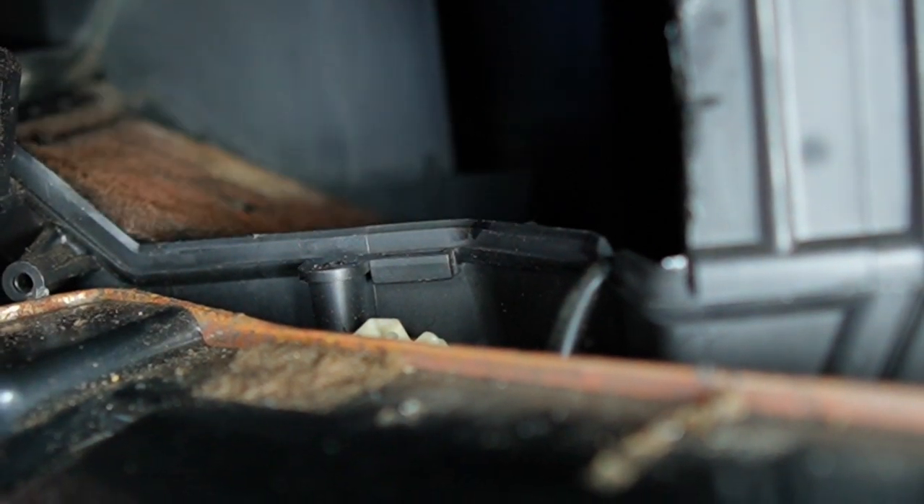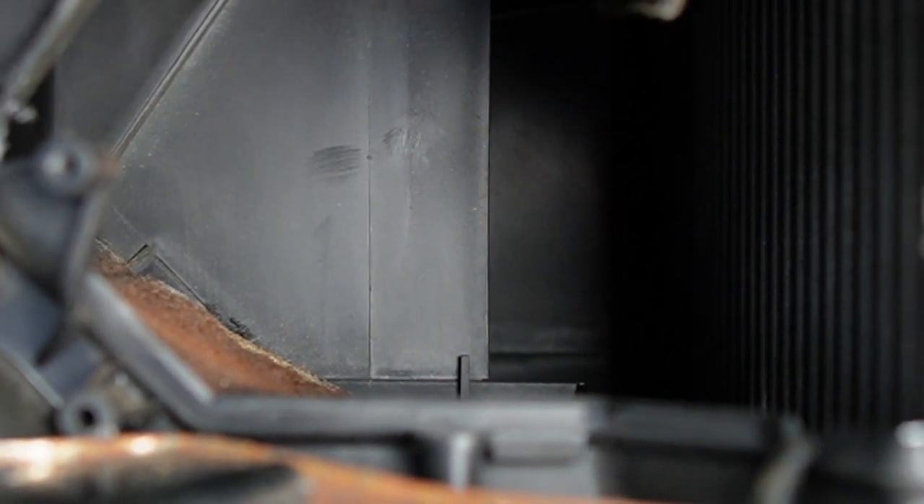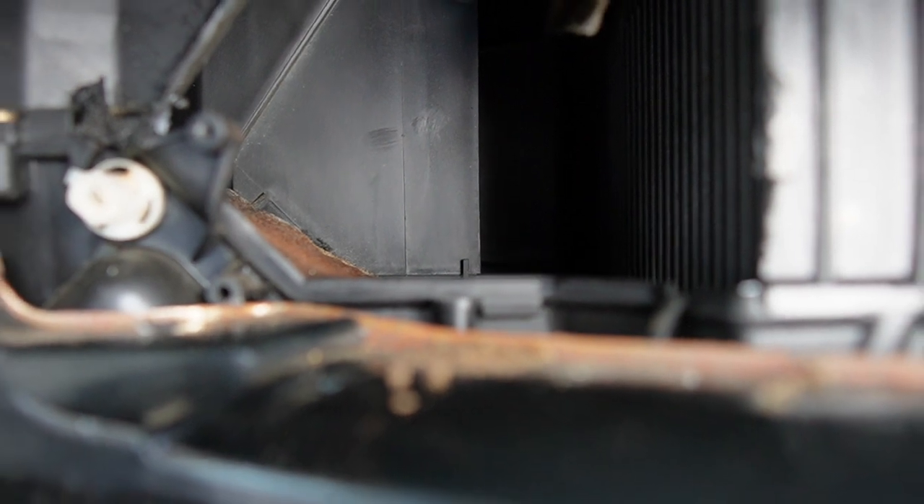That is the driver's side door. And right behind it, back here, you can see a wall. We have to cut that wall out. That wall serves no purpose, so once we get that cut out, we will throw that away.